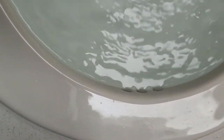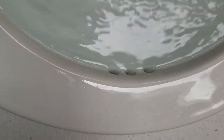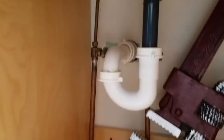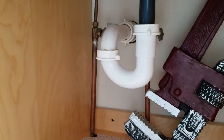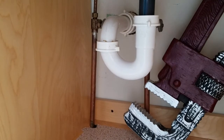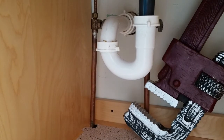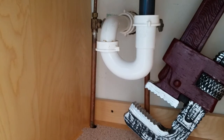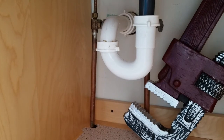The problem with these overflows is they almost never let enough water go down — if you let this run long enough the sink would still overflow. But we're not going to do that because we're trying to fix problems, not make problems. We're going to open the drain and see if we have any leaks. Nothing's dripping — we're all done. There you have it: a quick and easy pop-up assembly change on the sink.